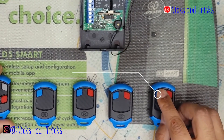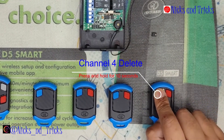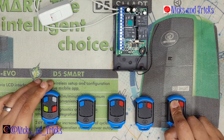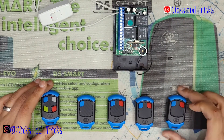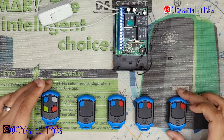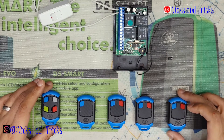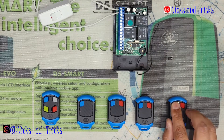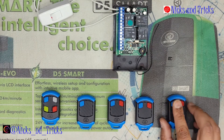To delete a specific remote off the receiver — in this case a non-master, channel four remote — go into the same de-mastering procedure. Press and hold the channel four button for 10 seconds or more. The receiver confirms — wait for it to exit. As you can see, the remote is no longer on the receiver.